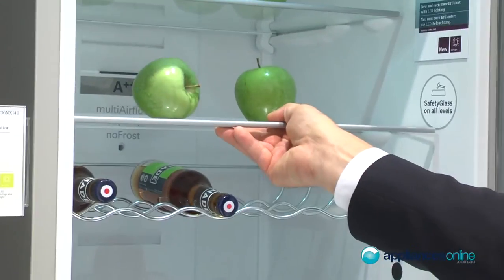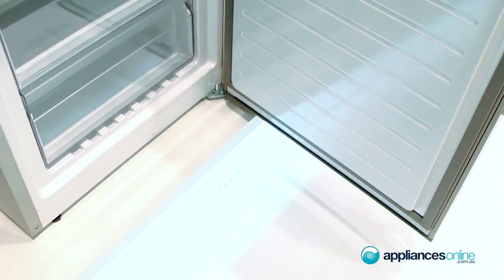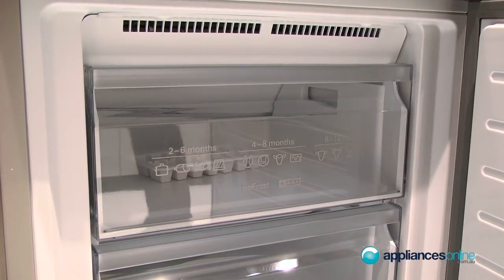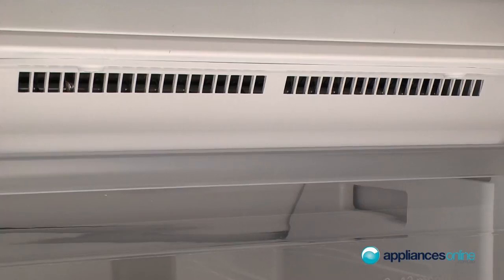We have also extendable glass shelves on all levels. We have inside a freezer compartment, which is nice — we have a big box inside, and we have the no-frost system, that means never defrost again.